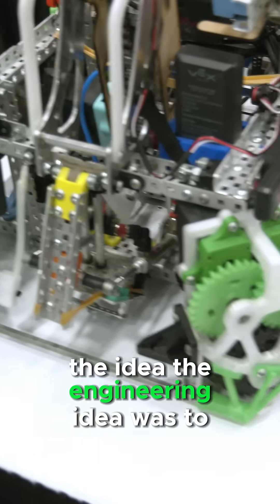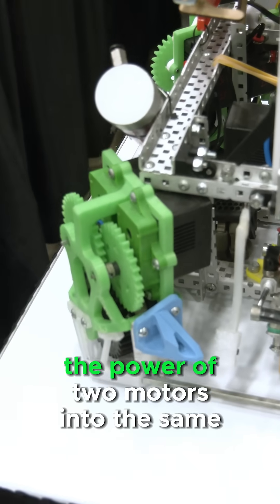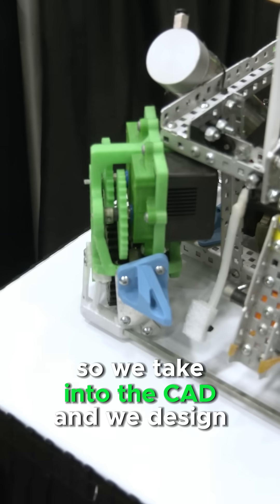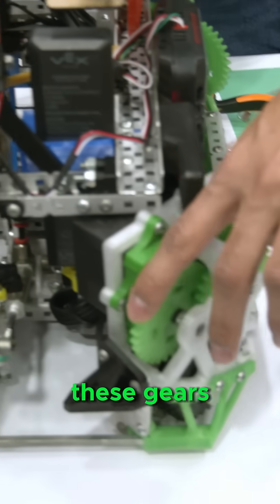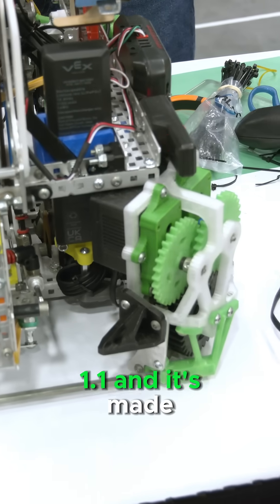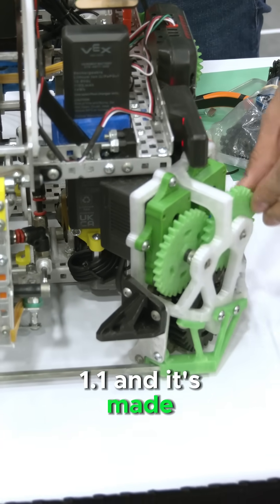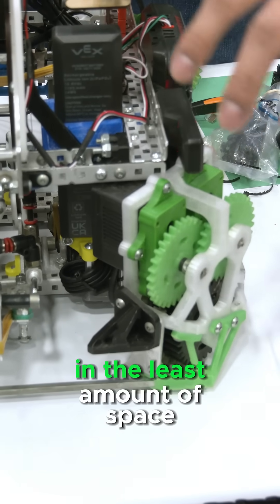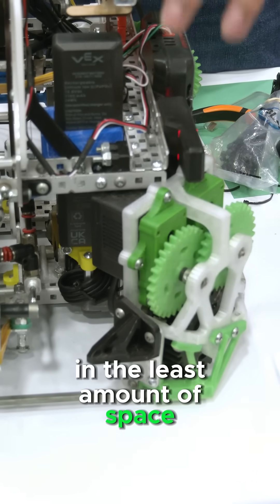The engineering idea was to blend the power of two motors into the same wheel. So we took it into the CAD and designed these gears. These spur gears have a ratio of 1:1:1, and it's made to translate the power from two motors to the same wheel in the least amount of space possible.